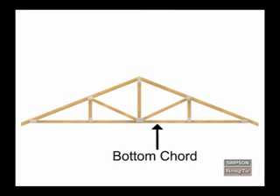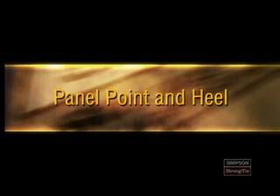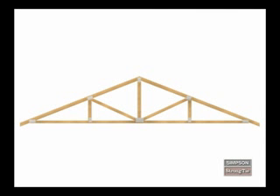The bottom cord is an inclined or horizontal member that establishes the bottom of the truss. Webs are members that join top and bottom cords. Toothed metal connector plates tie a truss's webs to its cords. There are different names to describe where truss members intersect. For example, the place where a web meets a cord is called a panel point. The place where a top cord intersects with a bottom cord is called a heel.